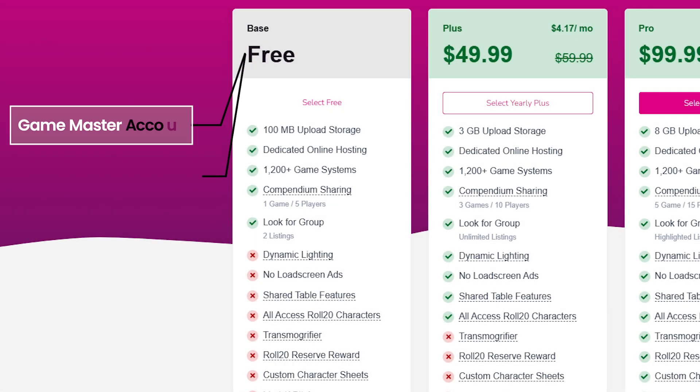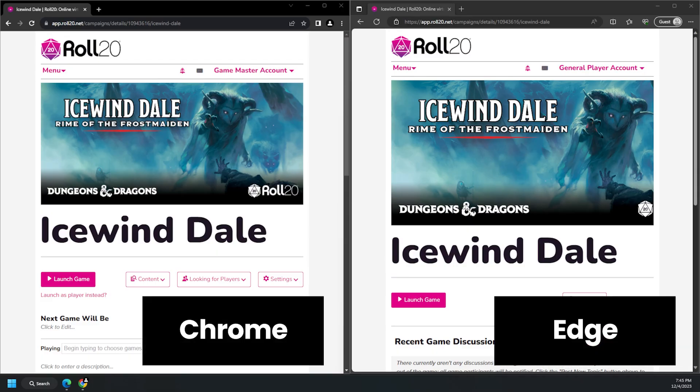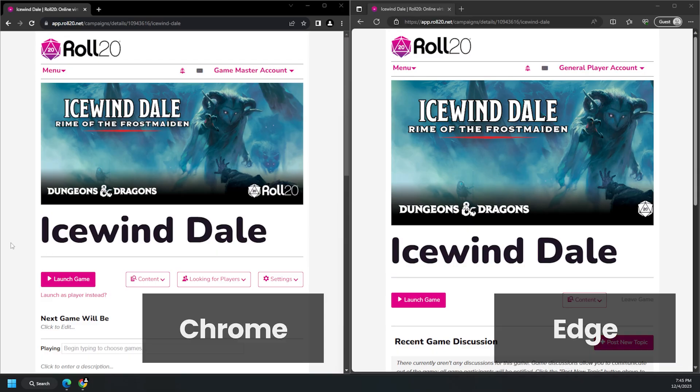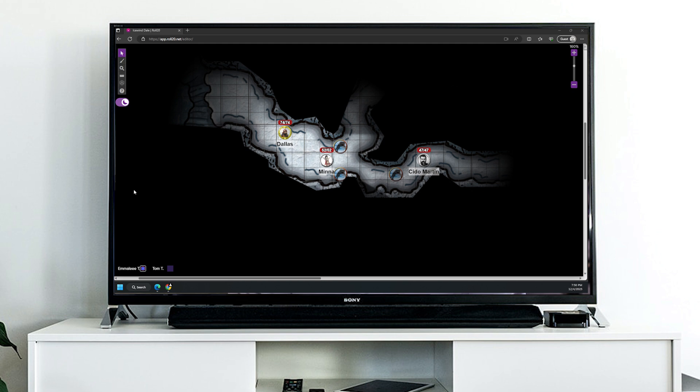First, create two free Roll20 accounts. The first account will be your Game Master account and the second will be your General Player account — you only need the free versions at this point. Step two: log in to both accounts on the same computer, each on a different browser. I'm using Chrome for my Game Master account and Microsoft Edge for my Player's account. Step three: move your Player's browser to the TV display and hit F11. F11 will make your browser full screen. Don't worry about repositioning the view of your players just yet — I have a trick for you a little later on.